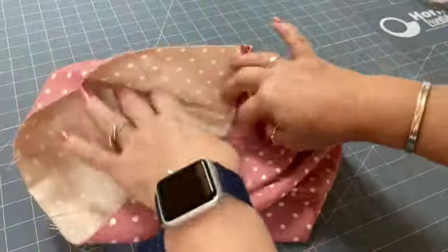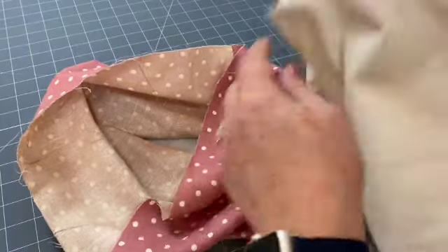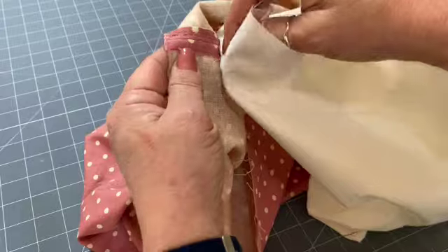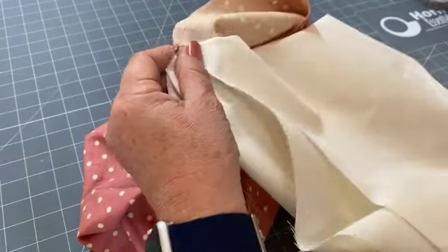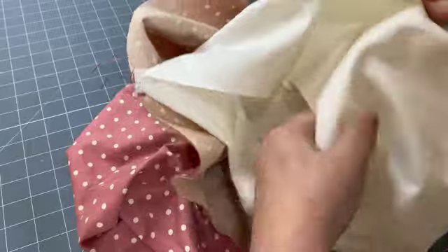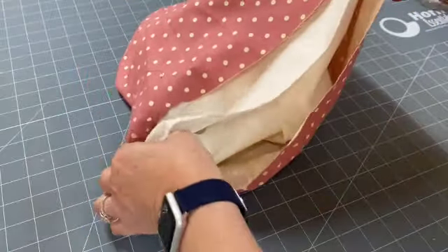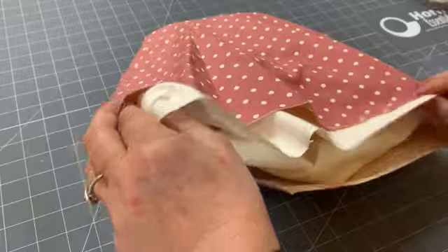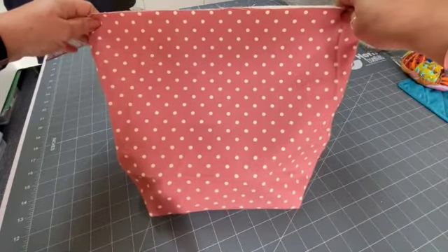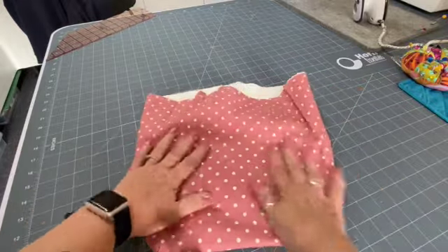Now the lining comes in wrong sides together. You'll have the back seam of your bag to line up with the back seam of your lining — just pin or clip those together. Then push the bag lining in and pull it out so you've got the opposites sitting nice and neat. That's our bag base pretty much ready for the next stage.